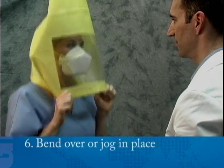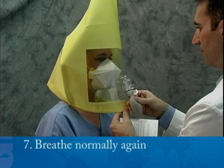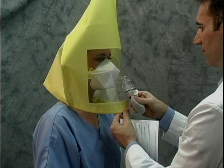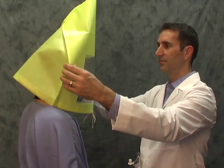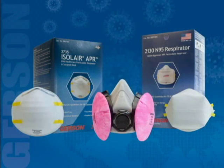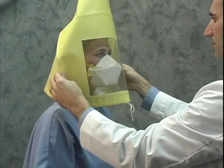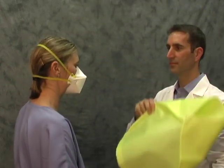Number six, bend over at the waist as if touching your toes — be sure to hold on to the hood when bending over. You may substitute jogging in place for this exercise. Number seven, breathe normally again. When you complete the exercises without tasting the test agent, the respirator fits you properly. If at any time during the fit test you can detect the same taste you did during the sensitivity check, inform the instructor immediately — it means your respirator does not fit properly. You must then refit your existing respirator or select a different size or style. Once you clear the taste from your mouth, you'll repeat the fit test procedure.